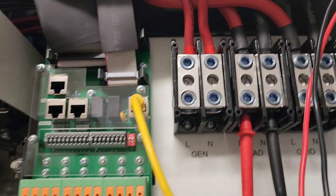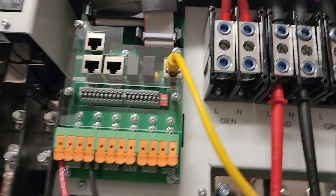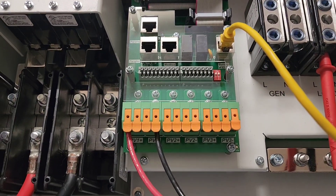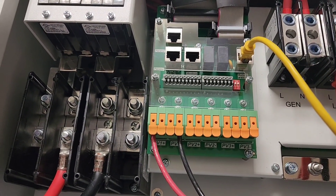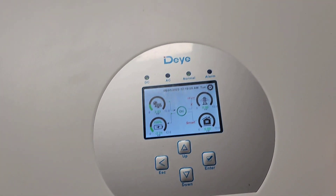This is just a temporary hookup. This inverter is shipping out to the Caribbean — to the island of Grenada. It's a 12 kilowatt inverter, a lot of power here.